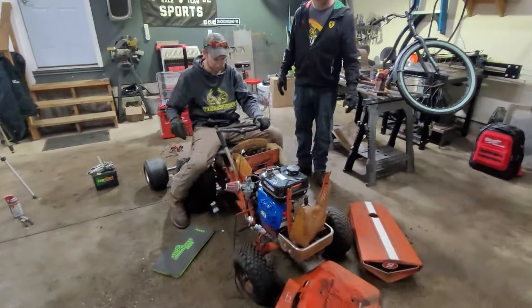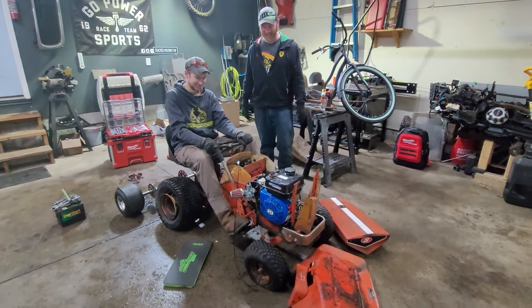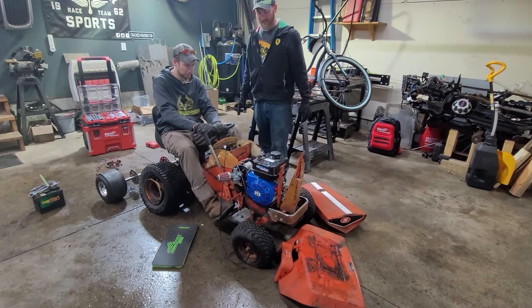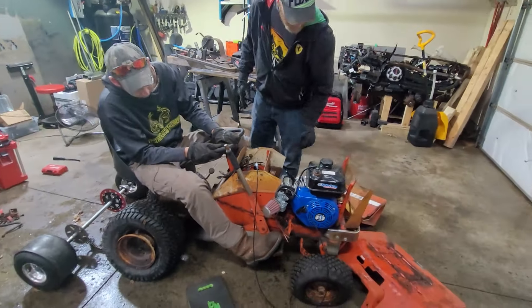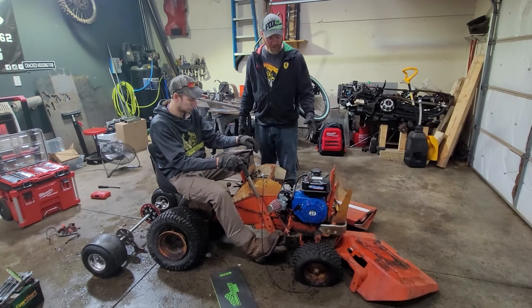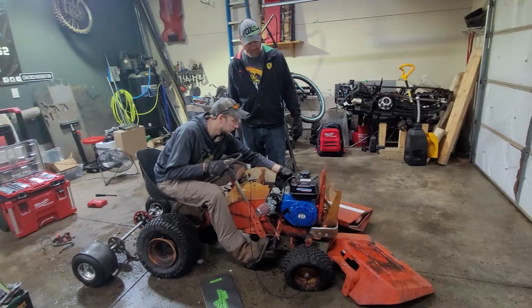The engine position is probably about right there. Just so your knees aren't cramped. The carburetor hits here so we'll have to cut a hole or notch — whatever's going to look nice. Scoot the engine back. The engine has to be slightly offset for the chain to make sense.